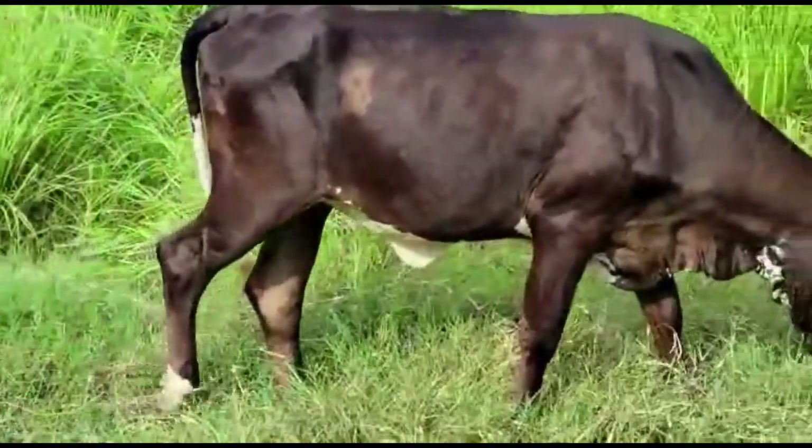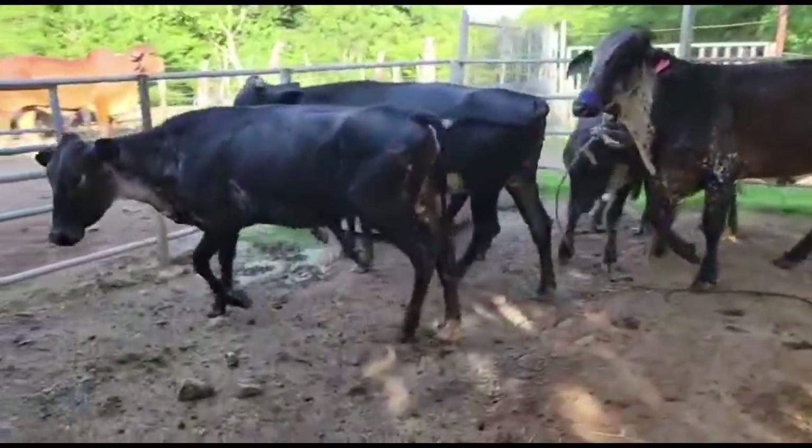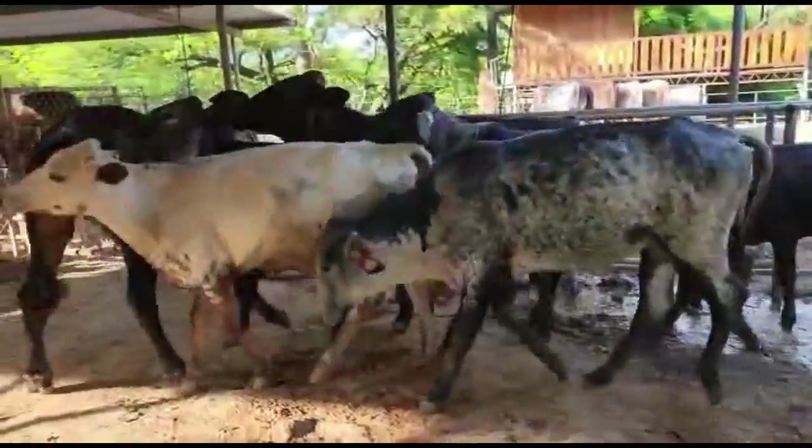Pero como en esta ocasión estamos hablando de Guirolando Plus, ese es cuando tiene cinco octavos de Holstein y tres octavos de Gir.